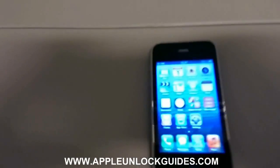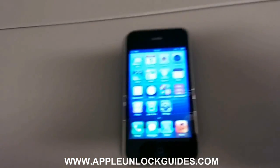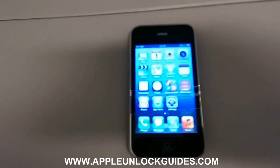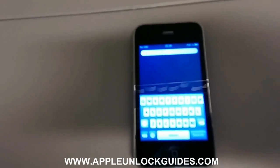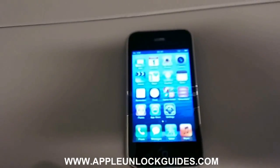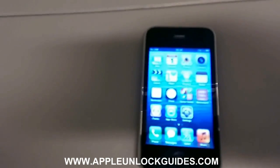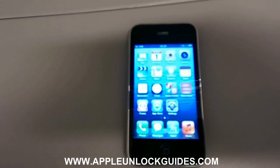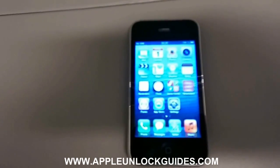Hello and welcome to another unlocking video by AppleUnlockGuides.com. Today we'll be showing you how to unlock the iPhone 3 and the 3GS. It works on both models and by unlocking it we mean making it able to use any network and any carrier and SIM card that you want.